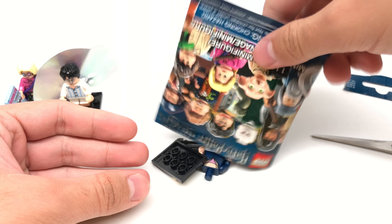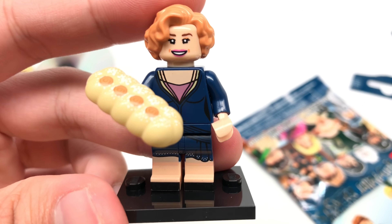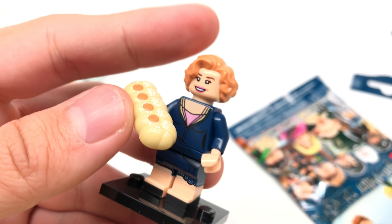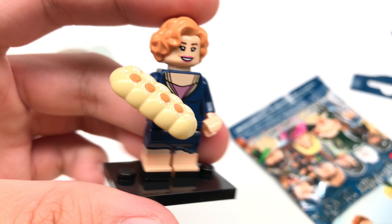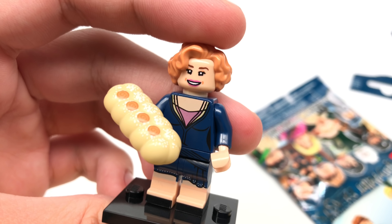Also, here's his invisibility cloak, which is a great little accessory, and he also has his wand. Alright, next pack. It is Queenie Goldstein. And she has a new strudel piece, which I really like. Also, her torso and legs are very well done — I love the printing on there. I think it looks fantastic. That's it for Queenie Goldstein.